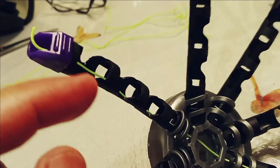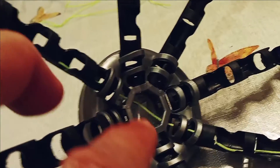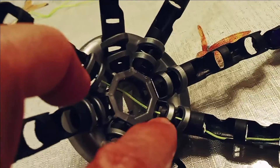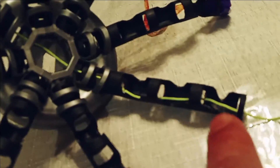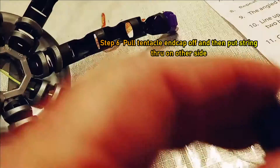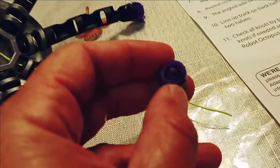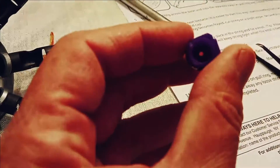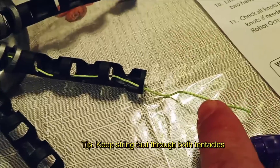To recap the string path: the knot sits at the end cap, goes through the tentacle, through the pull ring hole — and there's also a hole on each tentacle. Important tip: pull the end cap off before trying to push the string through on the other side, since it's a small hole. Thread it through, put the end cap back on, then tie the knot. That completes two tentacles.